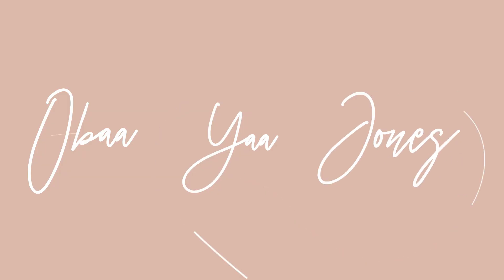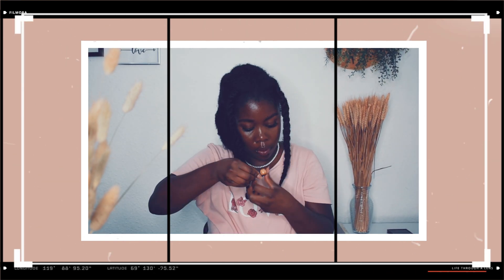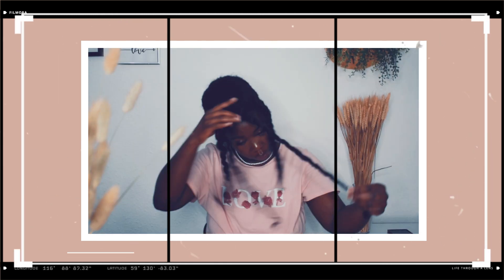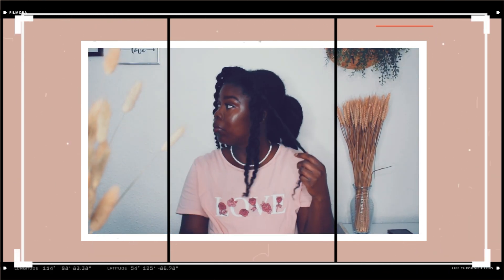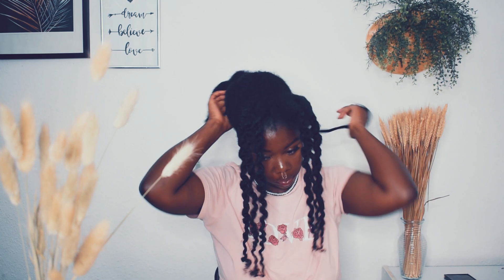First of all, I need to take out the beads and the accessories from my hair before I can start the detangling process. My hair has actually been in this particular style for about two weeks or so, but the last time I washed my hair was between six and eight weeks ago — I can't really remember.